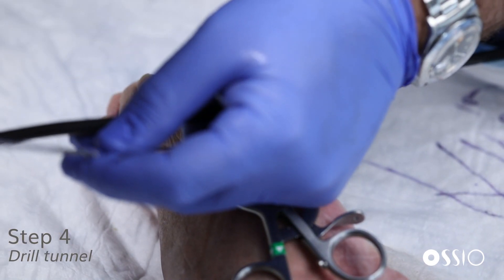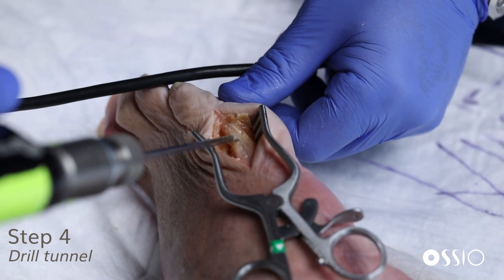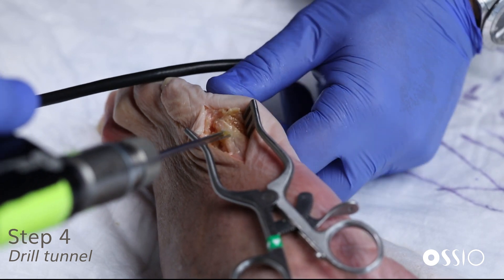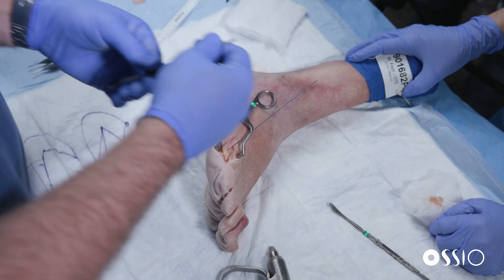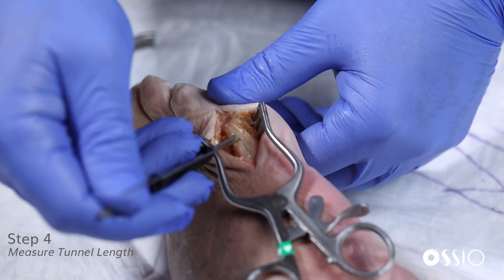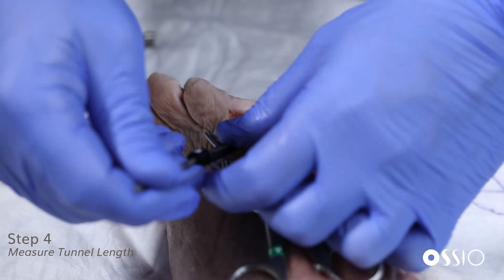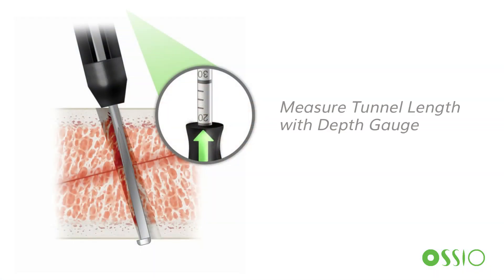A bone reduction clamp is useful here if you need to maintain compression against the nail. The idea of the fixation nails is to maintain the compression achieved either through the K-wires or through a bone reduction clamp. We've drilled bi-cortically. Now we insert the depth gauge and hook the distal cortex. Reading line to line, this is designed to be just slightly bi-cortical, so you want just a little bit of the implant proud dorsally and plantarly to achieve good fixation.